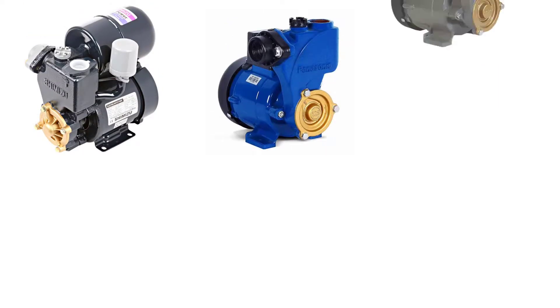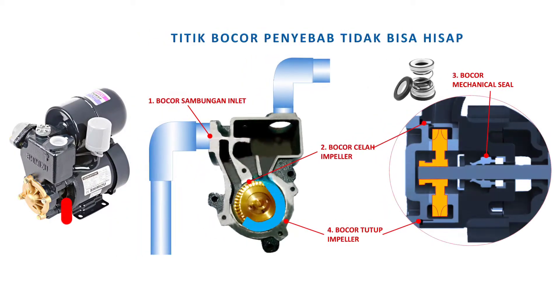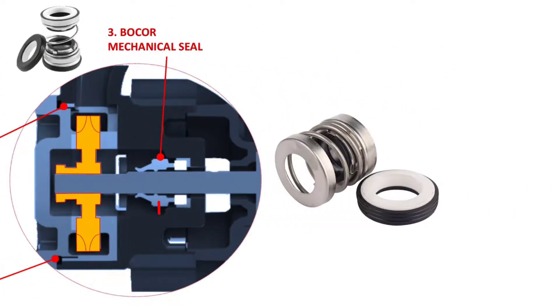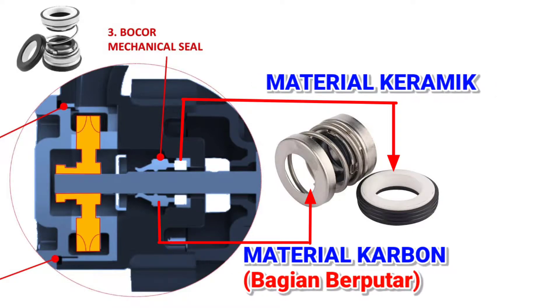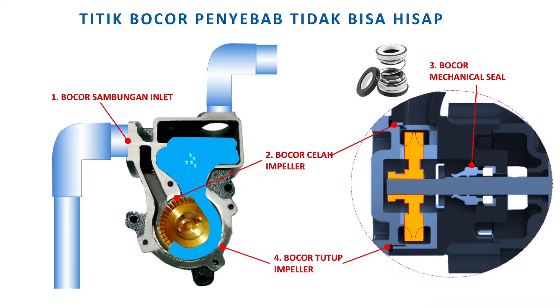Berbagai jenis dan merek pompa air pada dasarnya memiliki mechanical seal yang sama dari segi konstruksinya, di mana perbedaannya adalah pada ukurannya yang menyesuaikan ukuran shaft motor. Cara kerja mechanical seal adalah menjaga air yang bertekanan di dalam pompa agar tidak bocor. Struktur komponennya terdiri dari material karbon untuk bagian yang berputar, sedangkan bagian yang diam menggunakan bahan keramik.